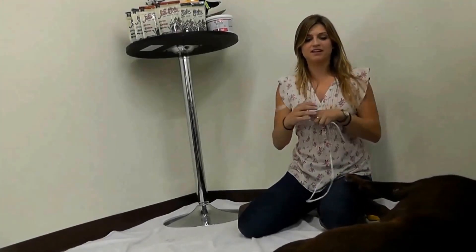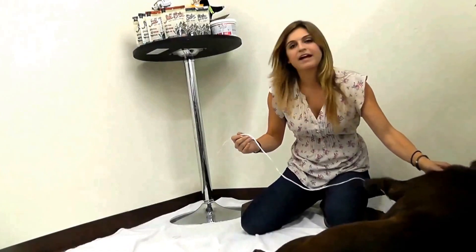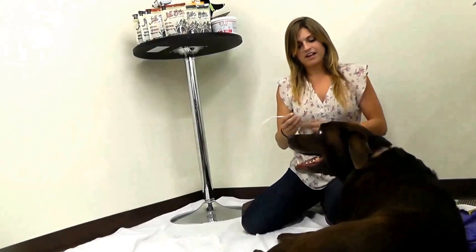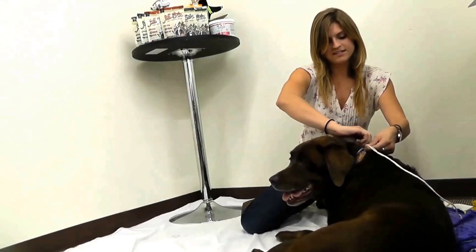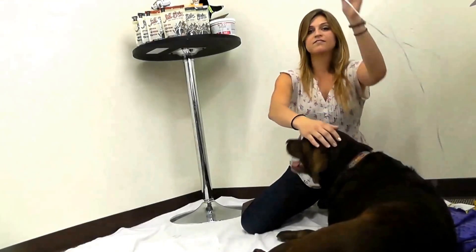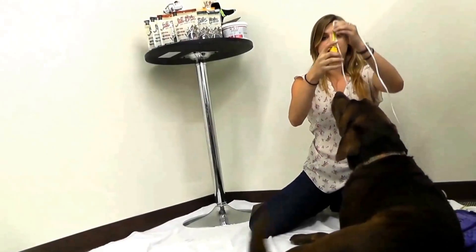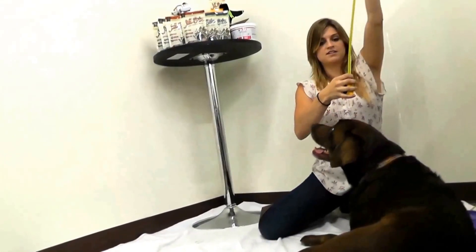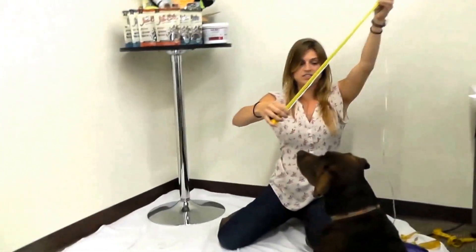First, we're going to start off with the string method. What you're going to do is take your string and take your dog or your pet — cat, bunny, whatever — and you're going to take them by the neck and measure it like this. You're going to mark it off with your finger, and then you need a tape measure. You measure out, and she's about 22 and a half inches.